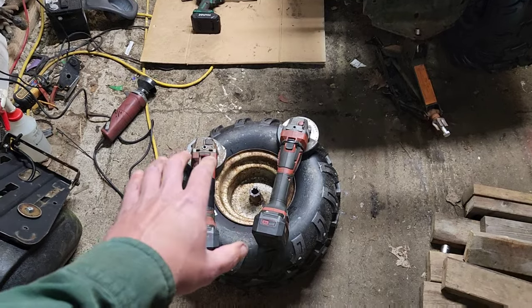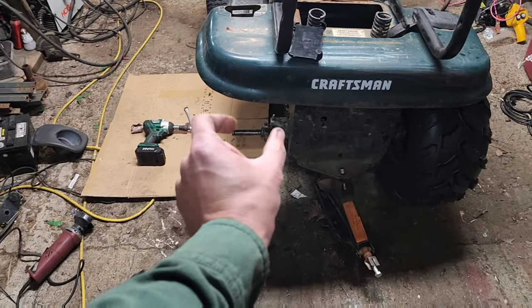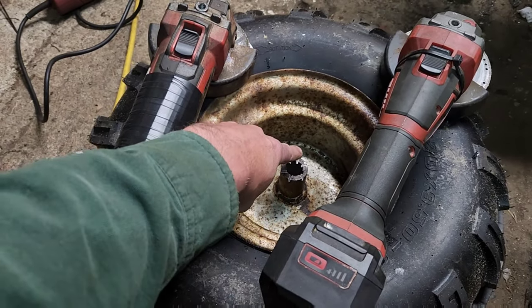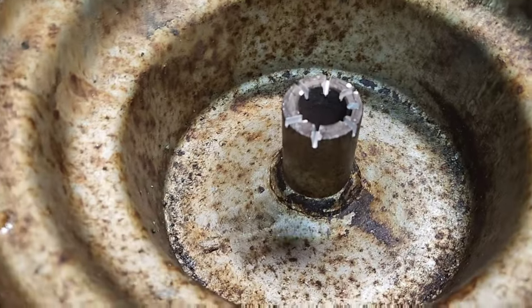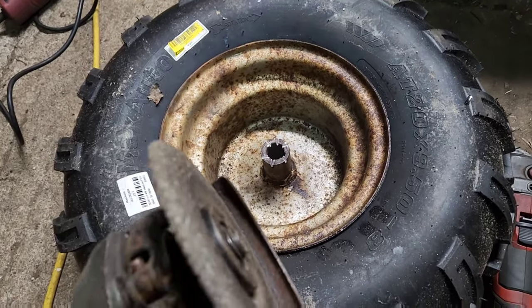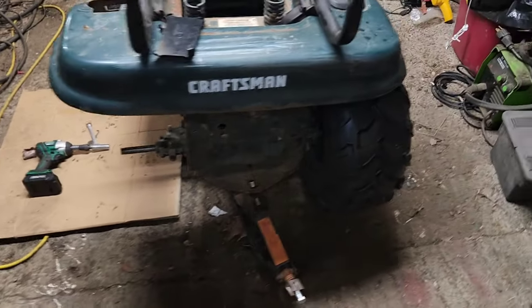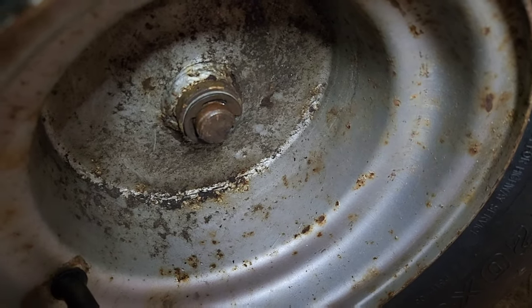The problem I'm running into is that these are older-style Murray rims with short axles — see how tiny they are. The inside of these rims is actually too long, so what I do is take a cut-off wheel and cut across like that, then take a grinder disc and grind it down until all of those cut marks are gone. Then test and fit onto there — once it's on correctly, you'll have room for one washer and a clip.